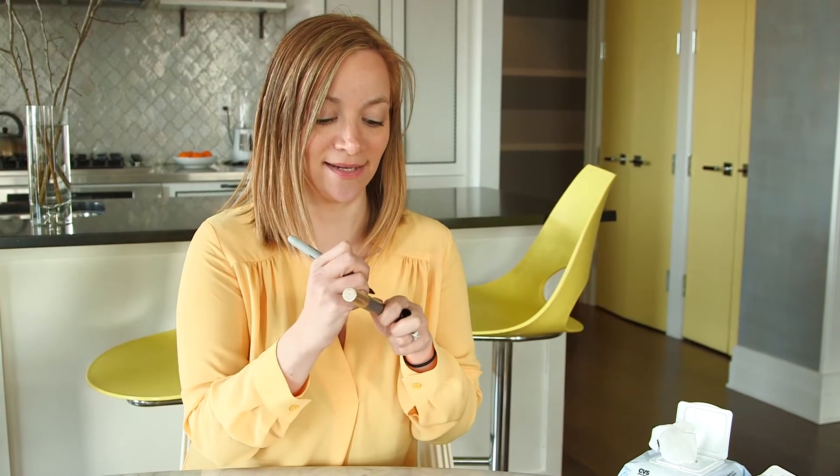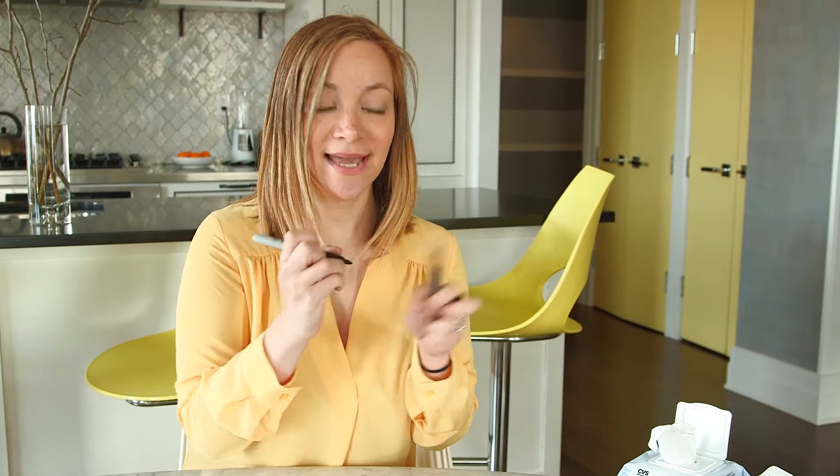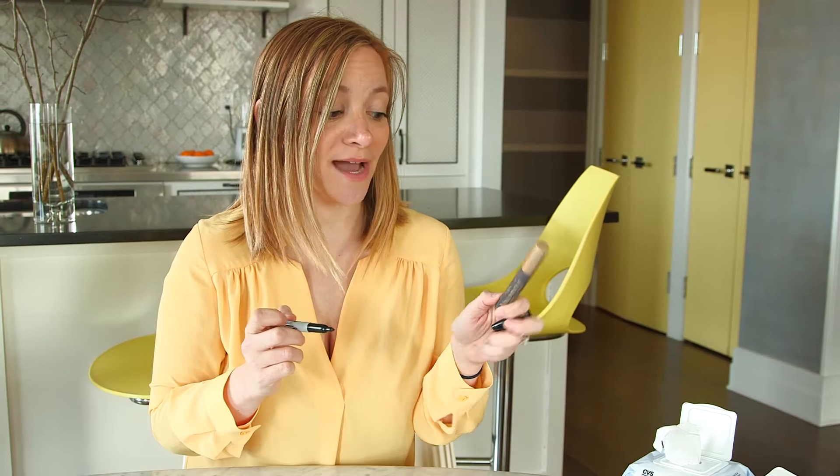So my first tip is that I get a Sharpie out, and the day that I open a mascara, I write the date on it — so today is February 19th, 2015. Now I know that in about three months from now, May 19th, I'm going to want to check this mascara. So if you have a black mascara or it's shiny and you can't write on it, just grab a sticker label or a piece of tape, write the date on the piece of tape, slap it on your mascara, and you're all set.